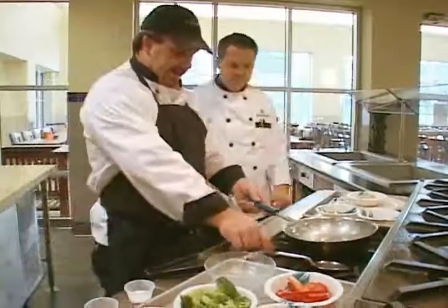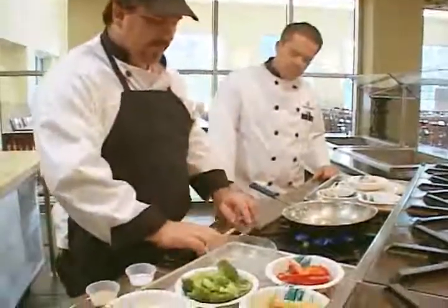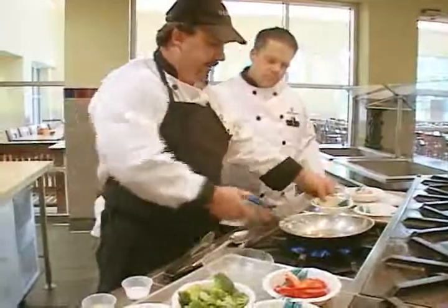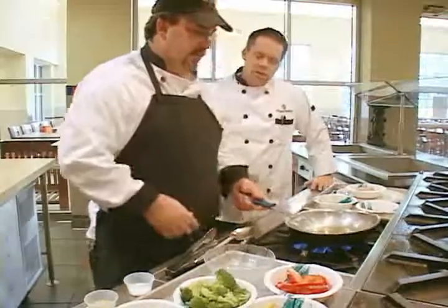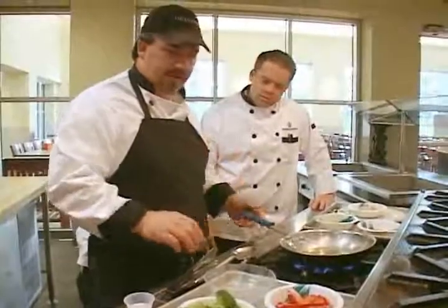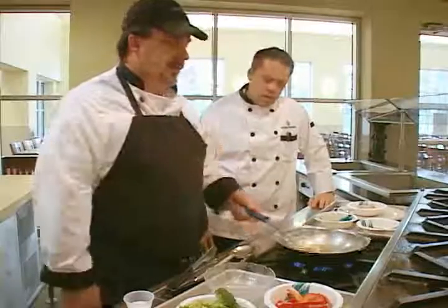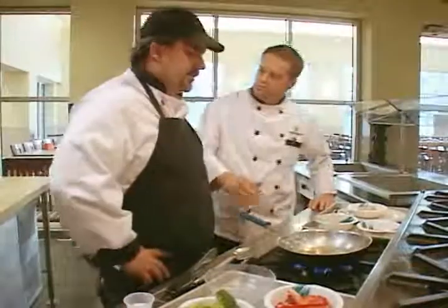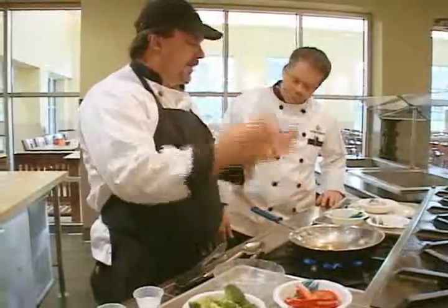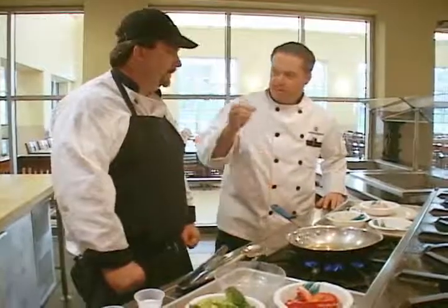We're going to get this pan a little bit hot. We have some nice sesame oil, and we're just going to get it up. All of our mise en place is already cut and ready to go — just enough to coat the pan a little bit. You said sesame — is that a key to getting that flavor? Oh, I think so. The sesame has a nice strong flavor. We're trying to get it hot, almost to the smoking point, so when you put the chicken in, you get that searing sound and it doesn't stick to the pan. In culinary school, if you added something to the pan, you better hear that sizzle.